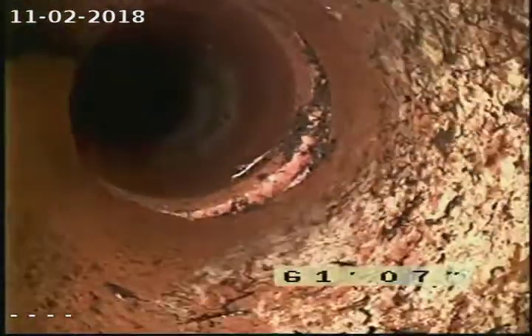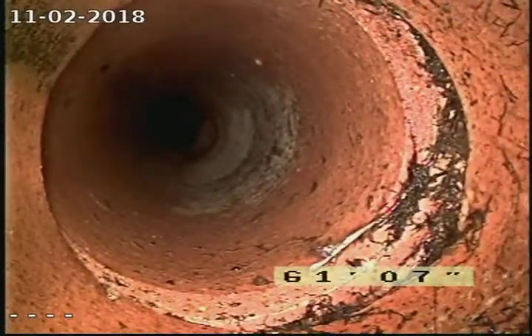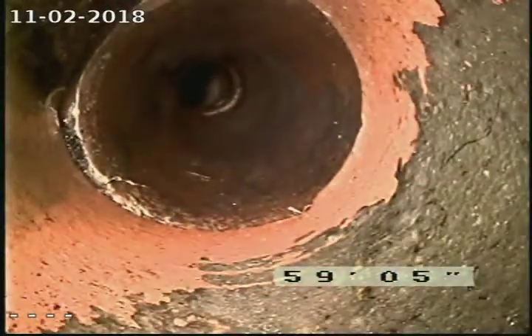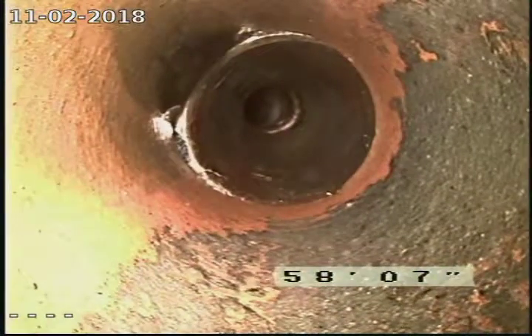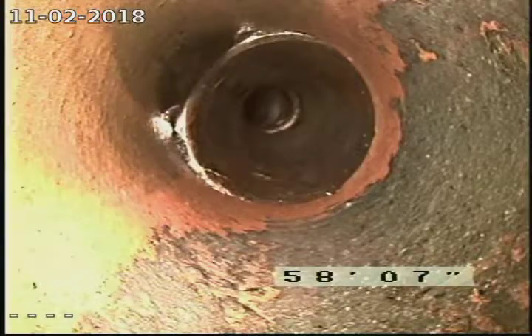Slight offset here with the roots separating that joint right there at about 61 feet. Slight offset right here at about 59 feet — water has washed out the bottom of the pipe, which will cause a void and cause that part of the pipe to sink.